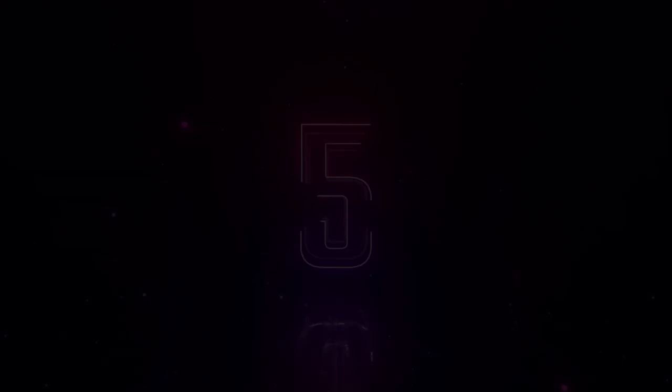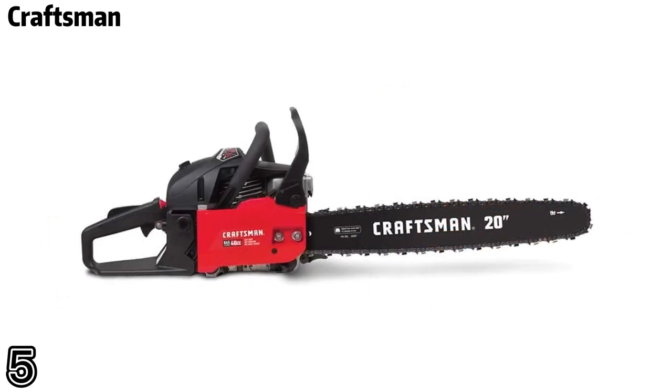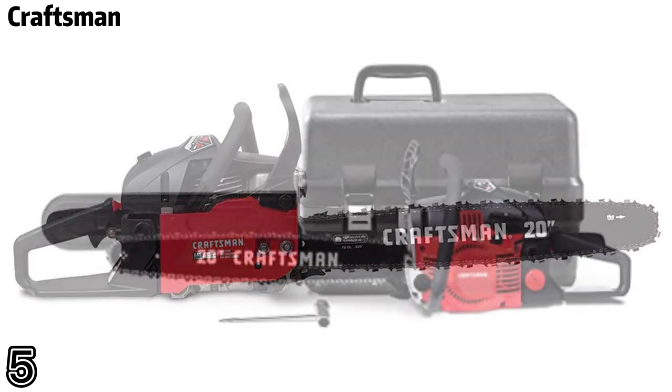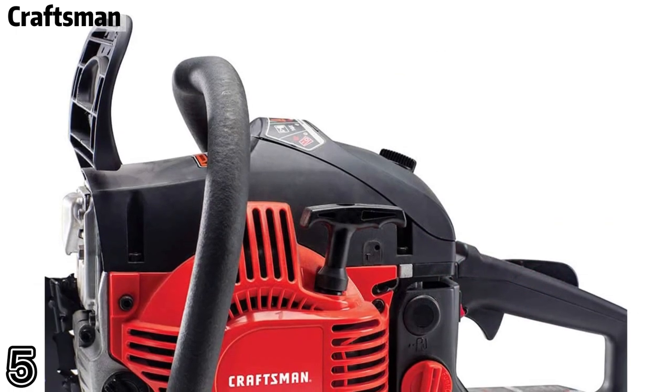Craftsman 46 cubic centimeters two-cycle full crank gas engine. The pro-grade chassis delivers steady power and is engineered to withstand tree limbing, pruning, cutting, and trimming tasks.